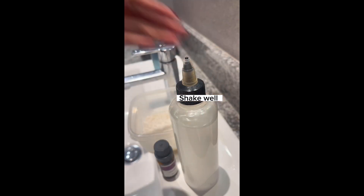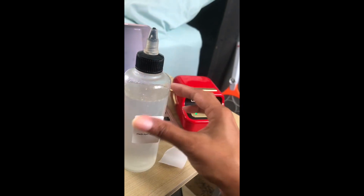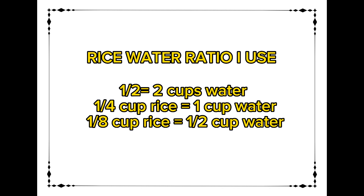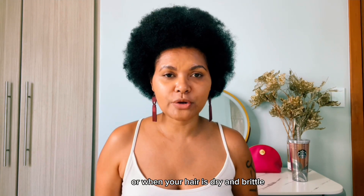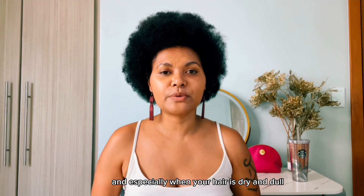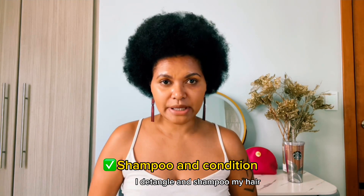This is optional and you can just opt not to and use as is. Usually I section my hair and apply generous amounts to detangle. I put a small label on my rice water and use it for a month. So once a week is good, or when your hair is dry and brittle. It's great for all hair types and textures. I use it every two weeks, and if I use it as a detangler, I let it sit for only three to five minutes, then detangle and shampoo my hair.